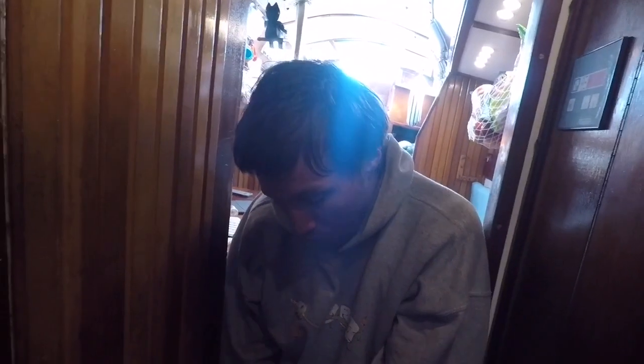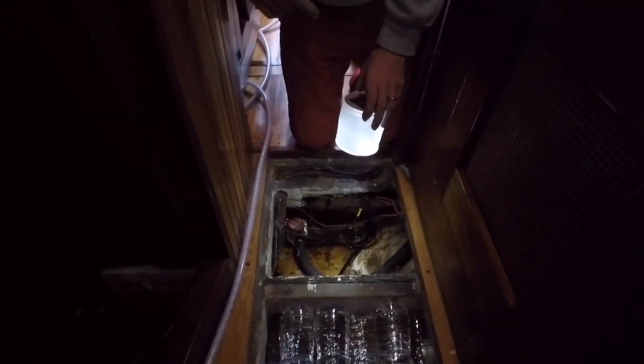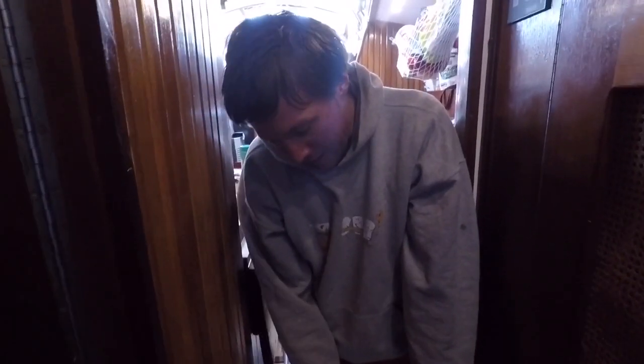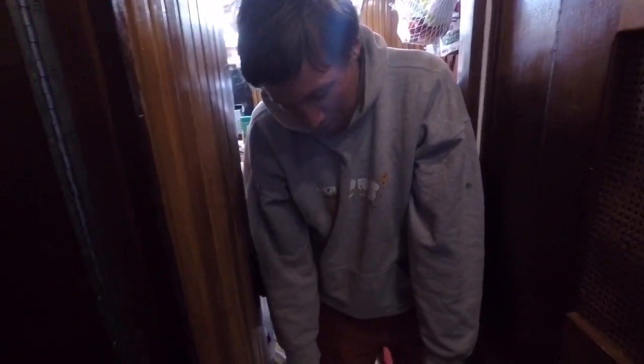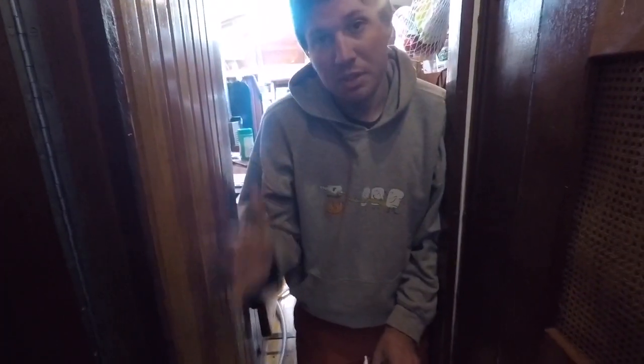We frequently check this area because there's water down here from a couple of things. We have a leak in our deck somewhere — it drips through the headliner and falls down in this area. After many years of that, it drips right here and this board has rotted out, which is not so good.